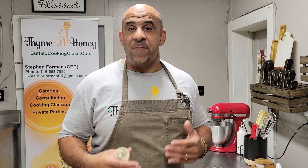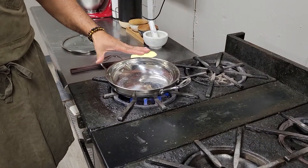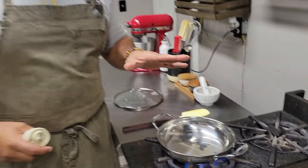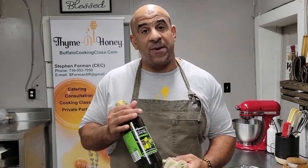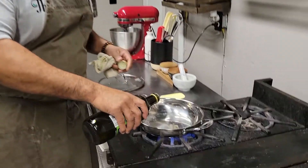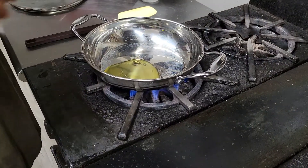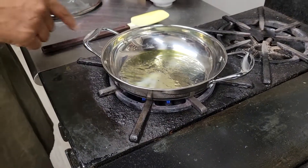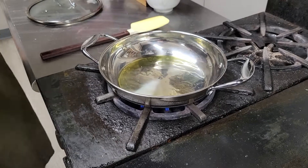The procedure starts with getting a nice stainless steel sauce pan that we have right here, and we got it on the fire already. I want my pan to be hot first before I add my olive oil. So I'm going to begin by adding olive oil. You want that oil to be hot before we add anything — you can kind of see it smoking right there.